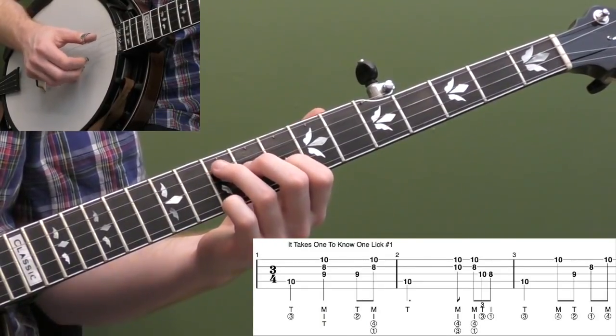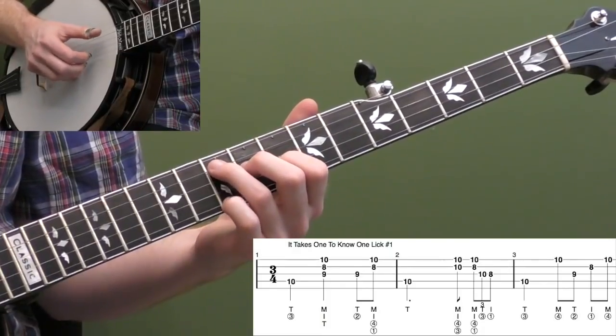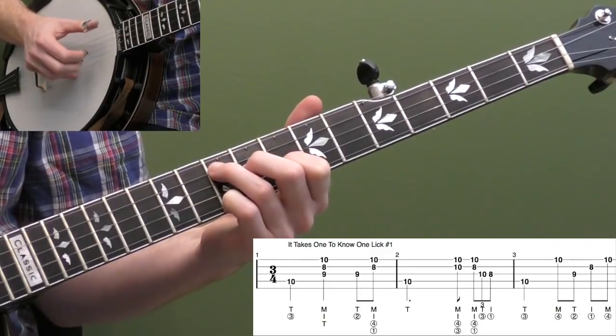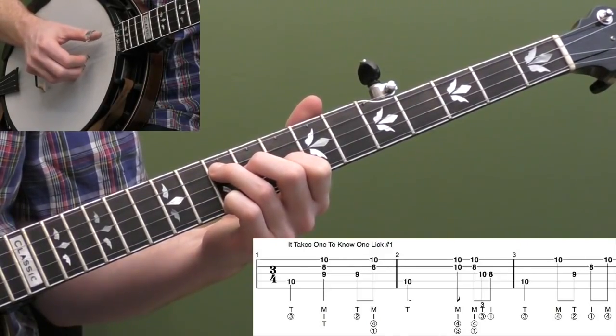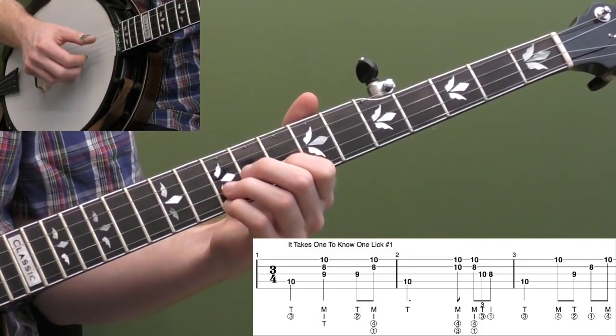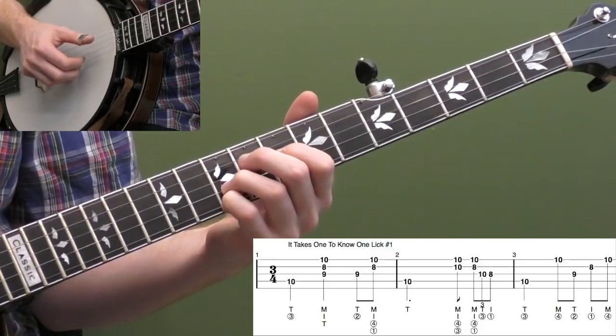This lick is from the song 'It Takes One to Know One,' so you can check that out on YouTube to get a reference point for the lick. For measure two, we're going to go back to the fourth string, then bring our third finger up to the 10th fret of the second string and pinch those two strings on the and of beat two.